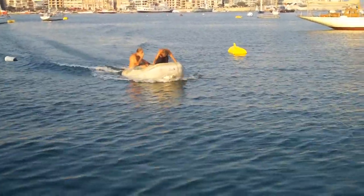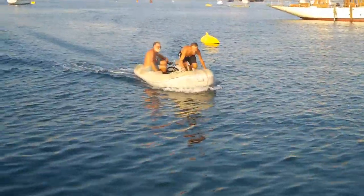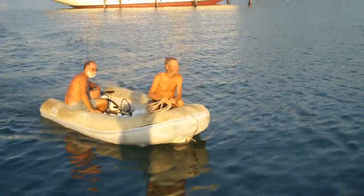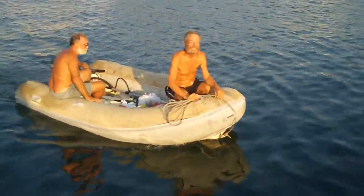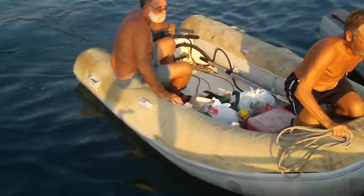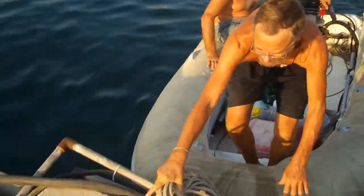Okay, now we're going to get a lesson. The boys come up to the dock here. This is a documentary on how to tie up the dinghy and get off the dinghy. Here's an expert.